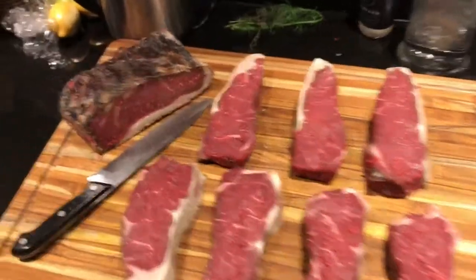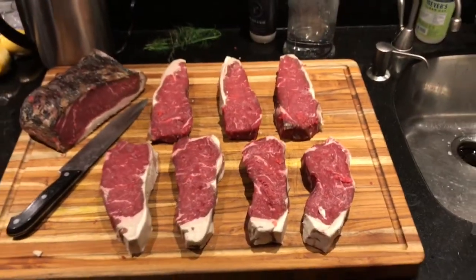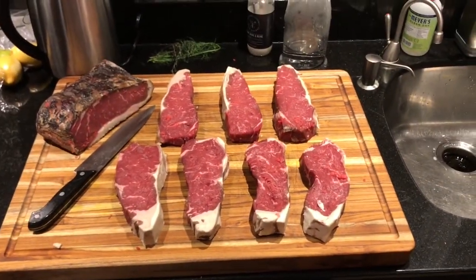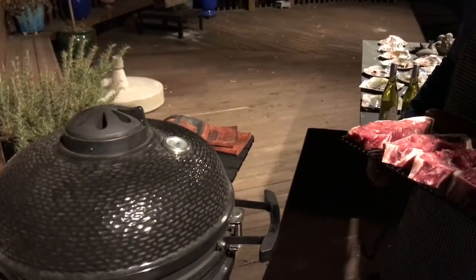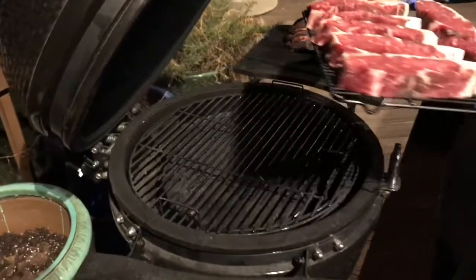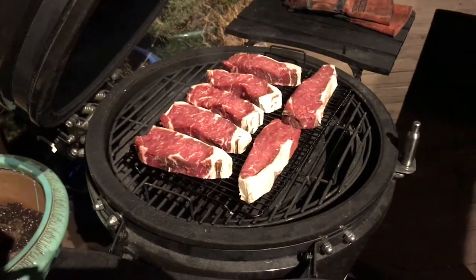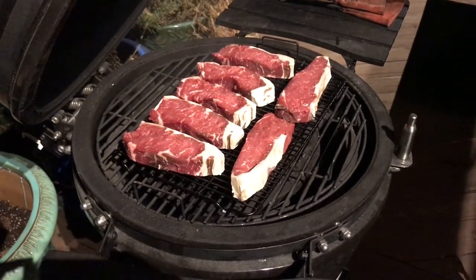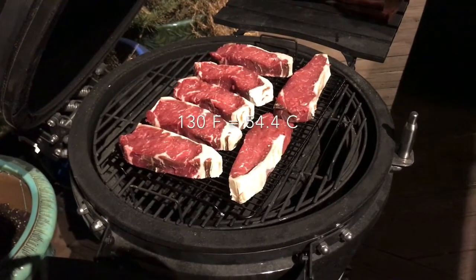These are dry-aged New York strip steaks which we're going to grill tonight. They look awesome. Our Pit Boss Kamado is at 250 degrees and we put our steaks in. We'll leave them here for an hour or so until the temperature reaches 125-130 degrees.